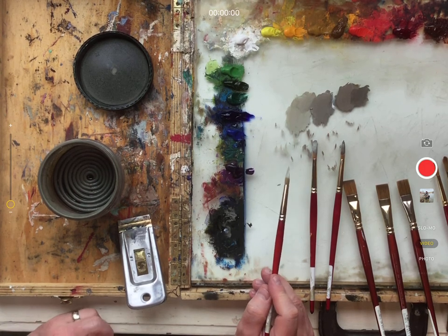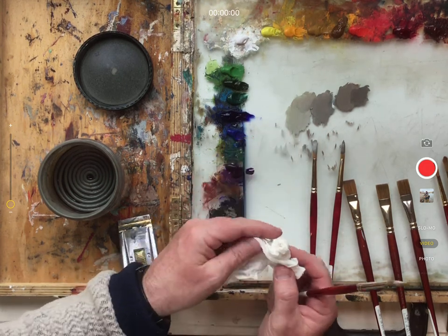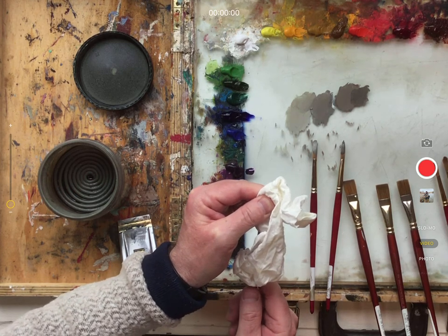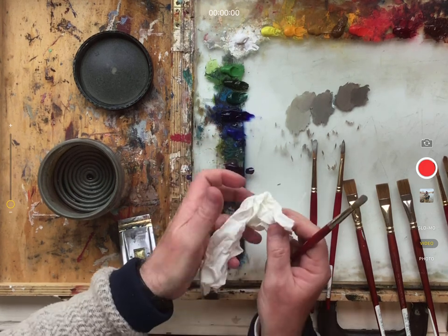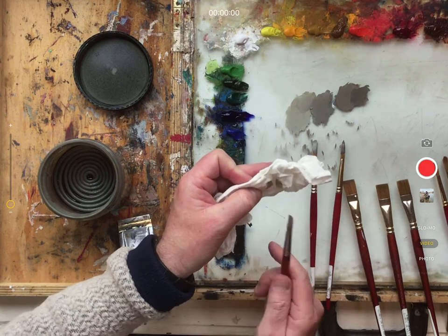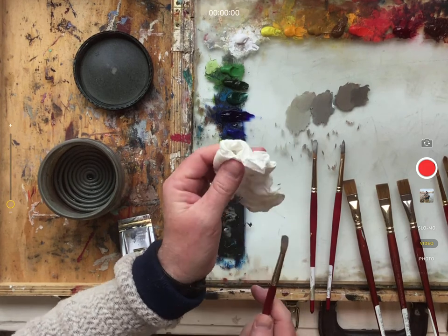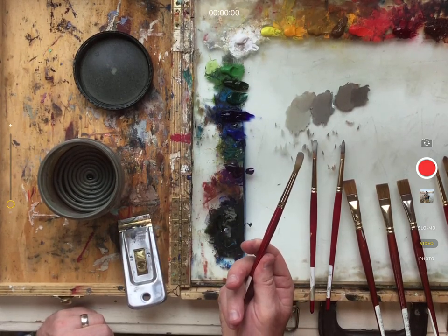Usually what I'll do is take the paintbrush and a paper towel, pinch the bristles, and pull it away. That removes a lot of that thick paint into the paper towel. I'll do that several times until a lot of the paint is out of those bristles.